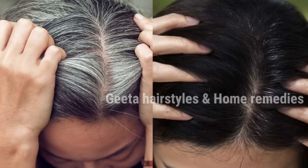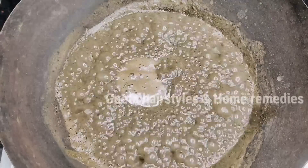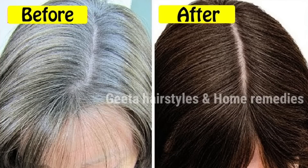We will use this remedy to treat white hair naturally. If you use this on white hair, it will help clean and coat the hair. I will apply this to my white hair in a permanent way, turning it to black color.